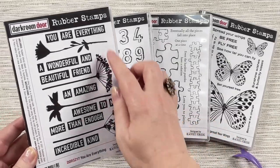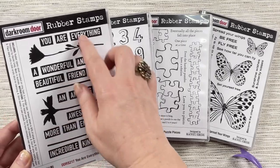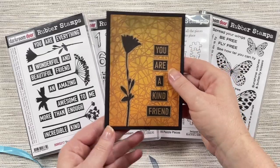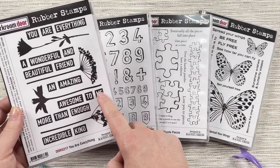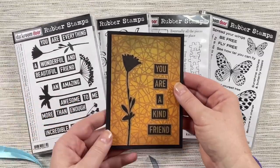The You Are Everything stamp set includes four different silhouette flowers with some nice bold sentiments that can be mixed and matched to create different sentiments. So you can do: you are a kind friend, you are wonderful, you are beautiful, you are amazing, you are awesome to me, you are more than enough. It gives you lots of different ways that you can use them.